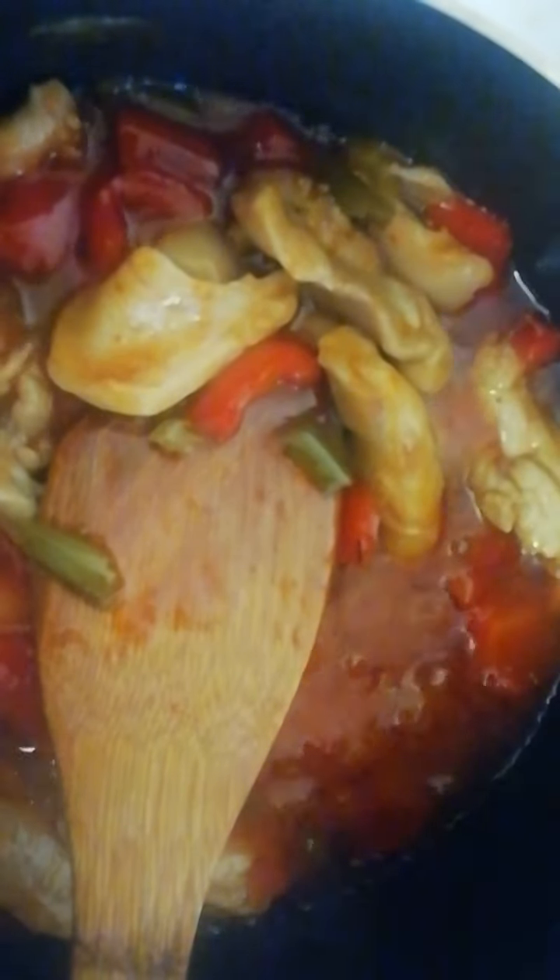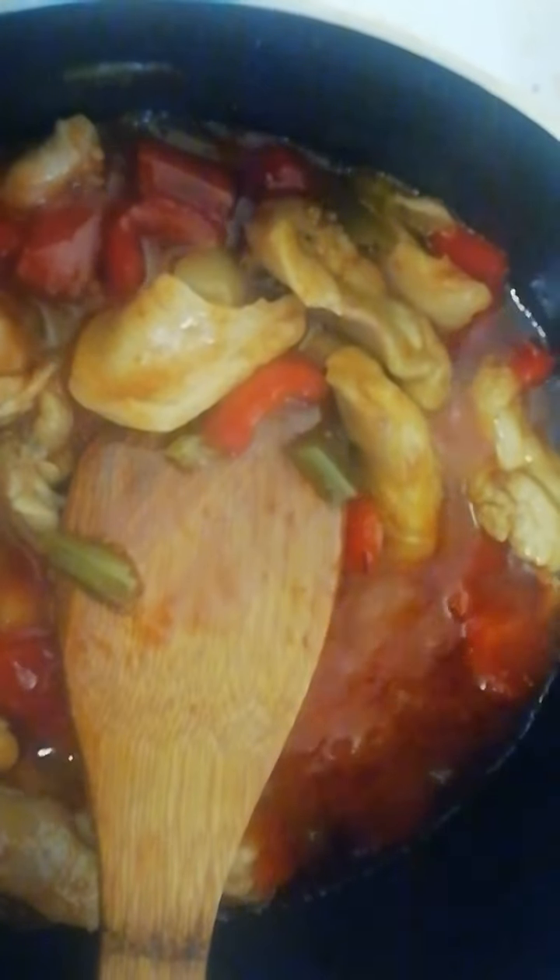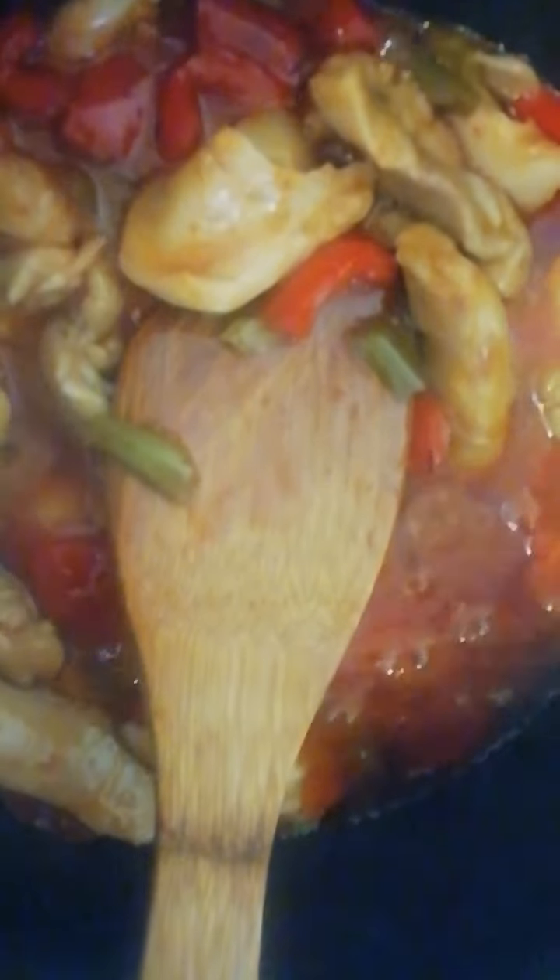The sweet and sour sauce I got from Asda — you can get it from the Chinese shop as well, or you can make your own. The ingredients for homemade are: sugar, water, white rice vinegar, tomato paste, concentrated pineapple juice, pineapples, ginger purée, a bit of salt, and paprika.